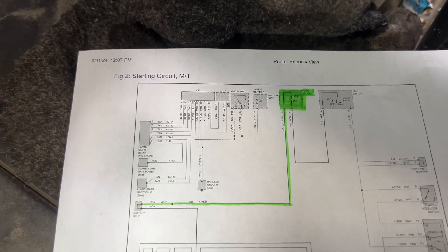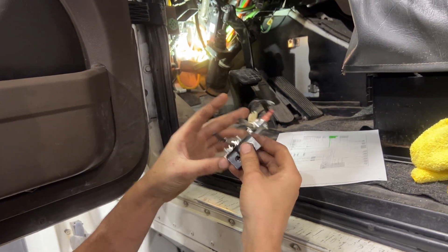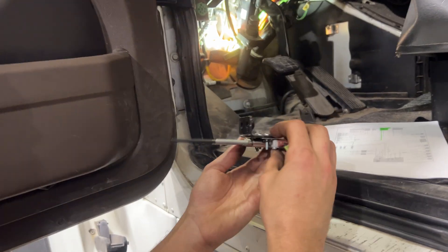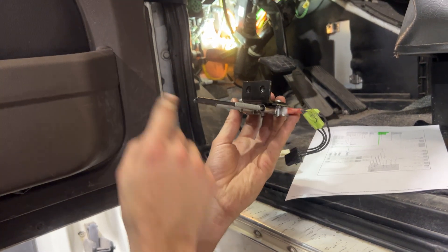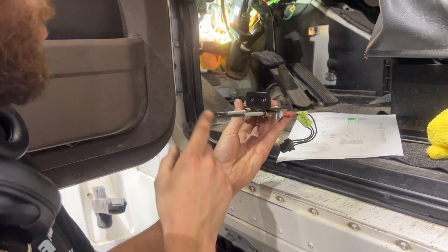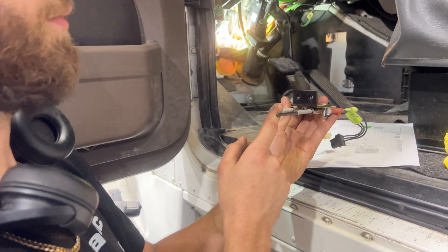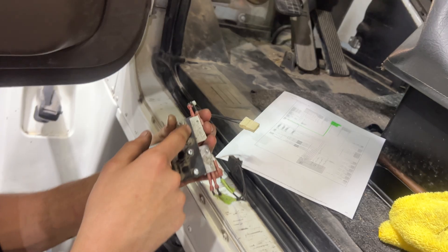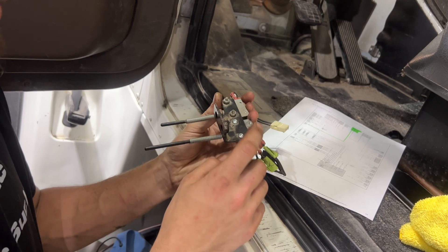This is the switch assembly that sits up above the clutch pedal. It mounts in there like this, and the switches are on the bottom. You've got these two antennas, so naturally the clutch arm will be depressing this back switch, and then when you press down on the clutch, it puts this in a resting position and clicks this one forwards. The back one is the cruise control switch, and this one here is actually the shift interlock switch — so this is the one that matters.